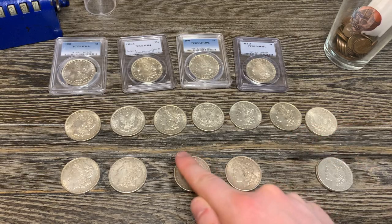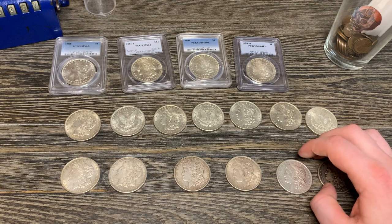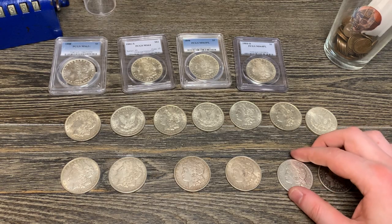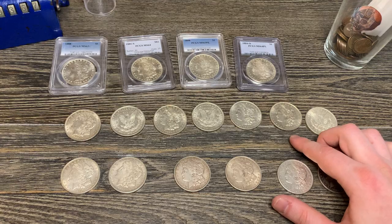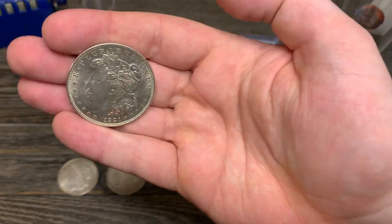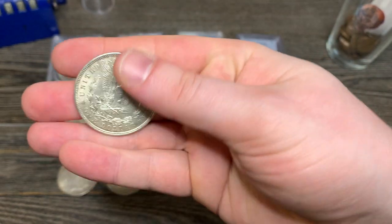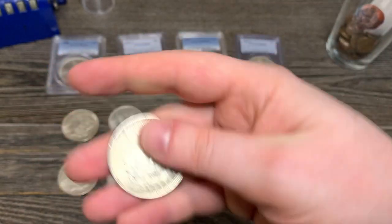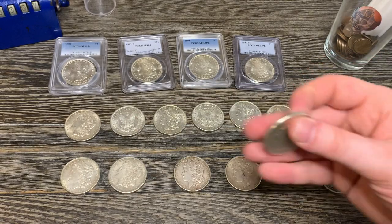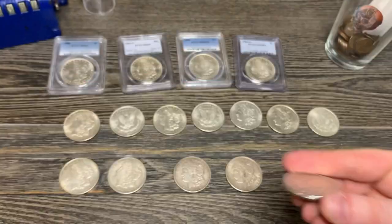Especially compared to the AUs — the AUs were like maybe a dollar more, maybe a dollar fifty more. Is it worth it? Yes, I do think it is worth it. Because these look just so much better — you get the detail, it just looks so much nicer. And you're literally only going to pay a dollar more. I mean, then why not?